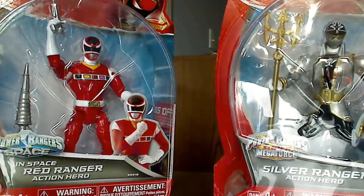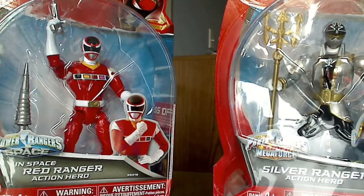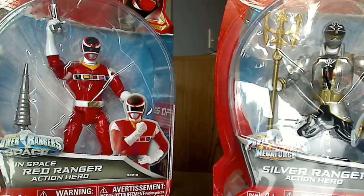As far as pricing goes, I live in Canada so I won't be able to quote US prices. In Canada they were like $11.99 each or something. As far as the US goes, it will probably be a little bit cheaper. I wouldn't say go online and buy them, because they're still coming out in stores.